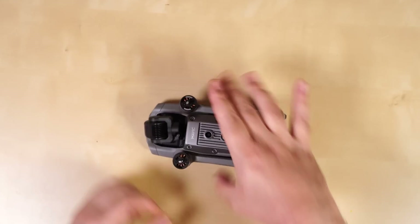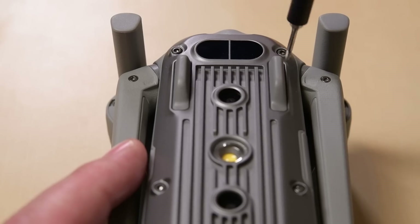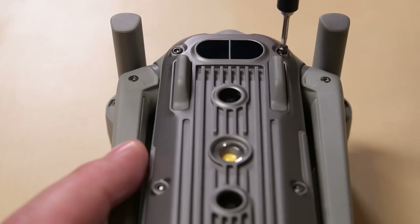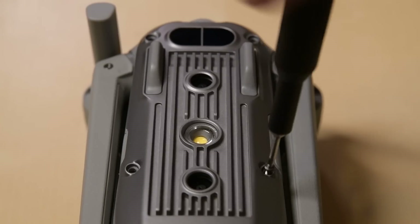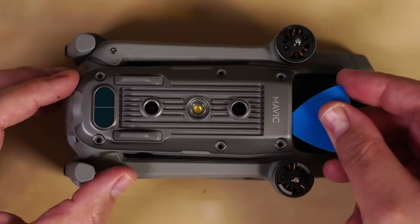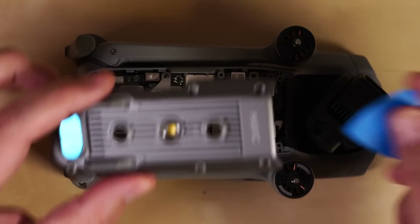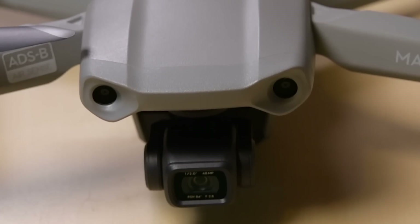The hinge mechanisms seem robust, but the question will be how easy the arms are to replace should they loosen or break in a crash. The plastic sensor cover on the bottom of the drone is held in place by six 1.5mm hex screws, and underneath the cover we can see the four downward facing sensors — two vision sensors on either side of the LED, and two time-of-flight sensors at the back of the drone.